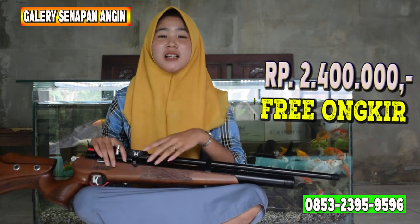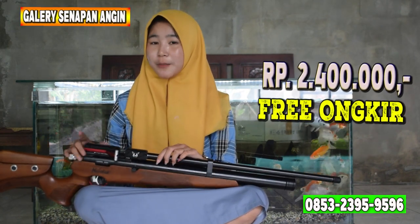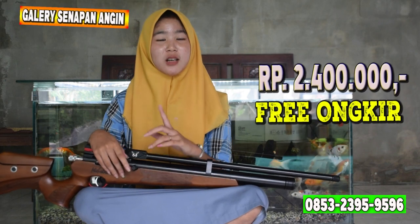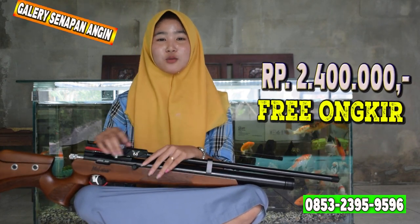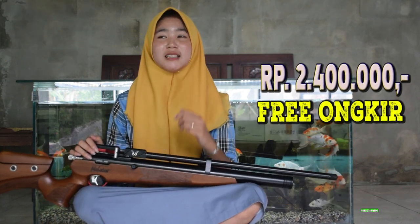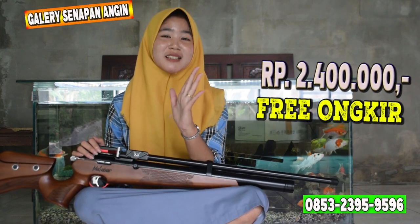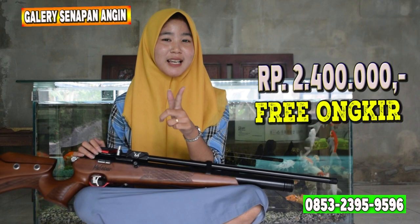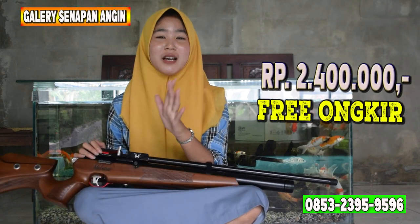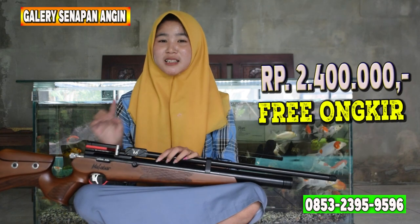Untuk harga senapan angin ini hanya Rp2.400.000 saja — murah banget kan. Intinya kalian cepat-cepat order, jangan sampai kehabisan senapannya. Dan juga ada gratis ongkir di seluruh Indonesia, kecuali Maluku dan Papua. Dan sudah ada bonus-bonusnya ya: ada tas, tali sandang, gantungan peluru, peluru, magasin, peredam, dan STKS — ada tujuh bonus. Banyak sekali, intinya cepat-cepat kalian order.